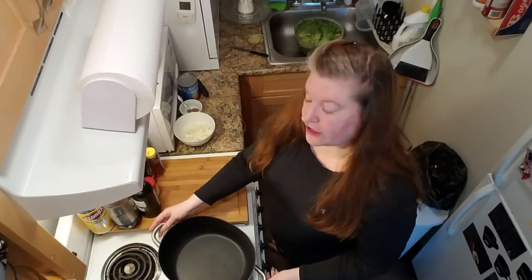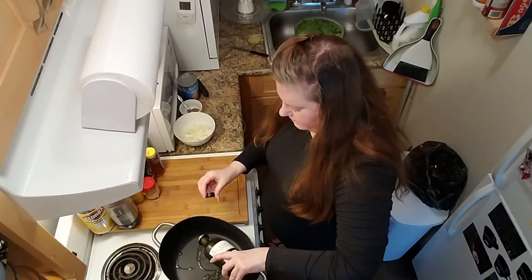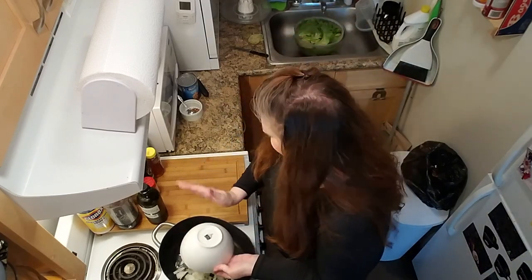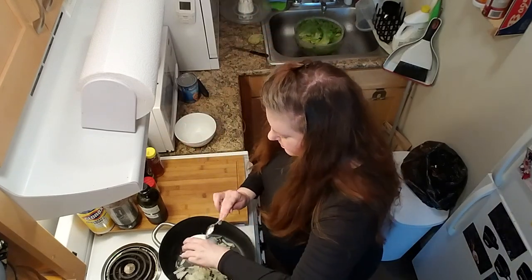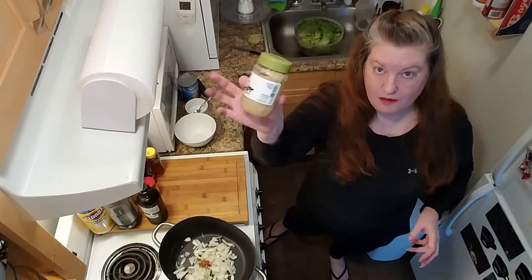So now that we've got our greens soaking so that the grit can sink to the bottom, we're going to get started on some of our aromatics. Just like the last time, that involves some oil, an onion, some red pepper flake, and minced garlic.